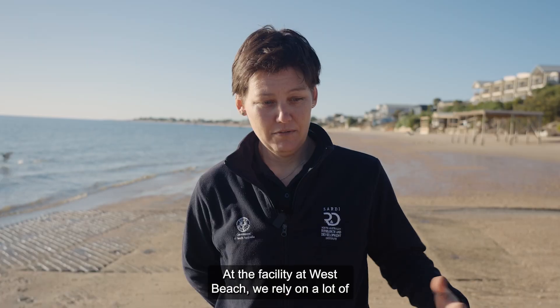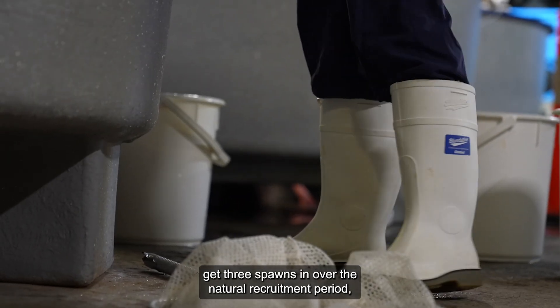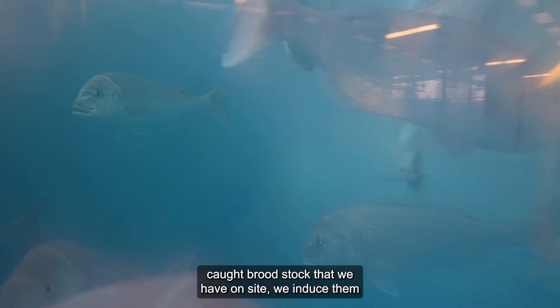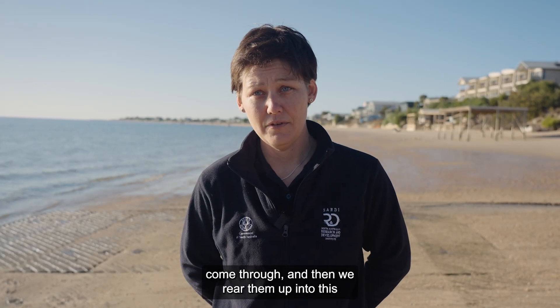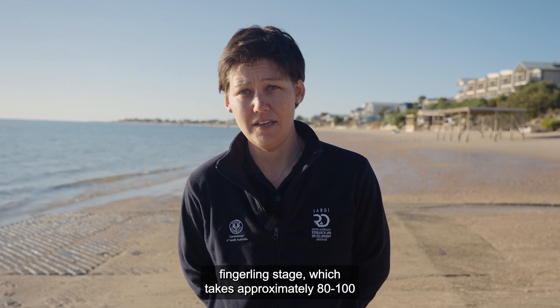At the facility at West Beach we rely on a lot of the natural water, so we have to work with nature — with the water temperature and the sunlight. We try and get three spawns in over the natural recruitment period, which is November to February. We've got wild-caught brood stock that we have on site. We induce them with a hormone, and that's where the eggs come through, and then we rear them up into this fingerling stage, which takes approximately 80 to 100 days.